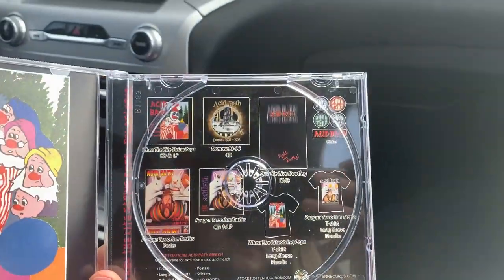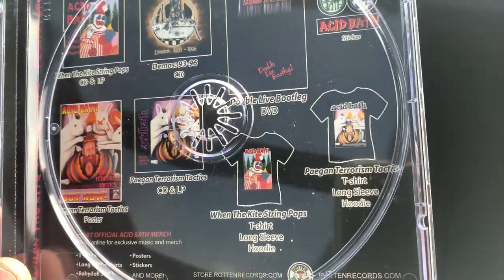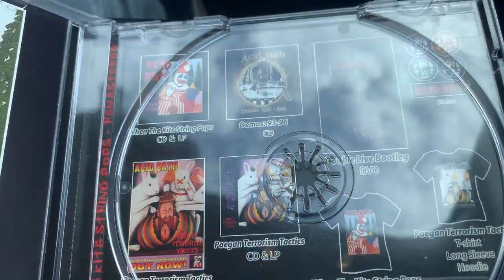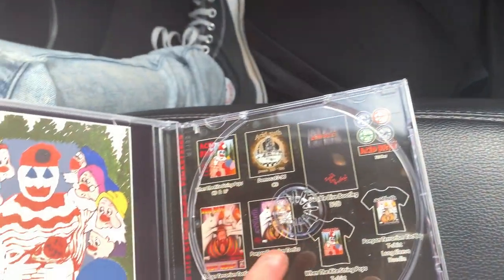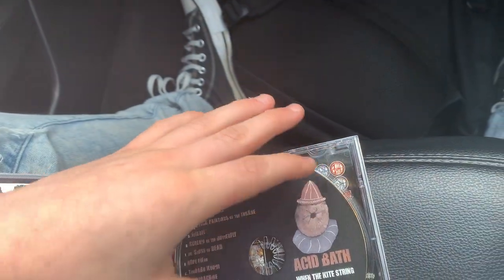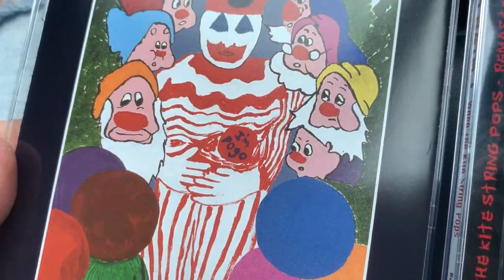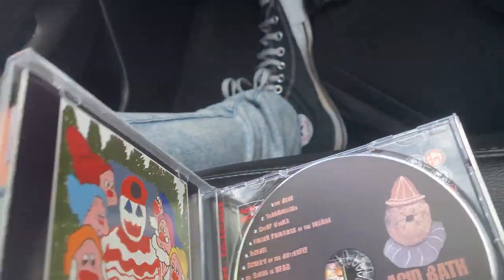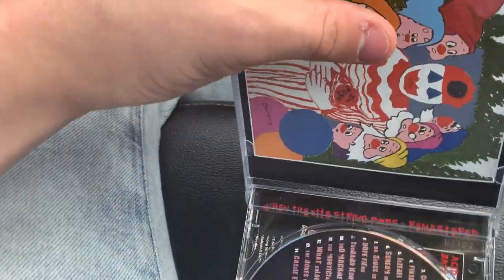I'm assuming because it's the remastered edition they just decided to throw that ad in there, which is a bit odd. The original probably doesn't have that. There's the disc - Acid Bath, 'When the Kite String Pops' remastered. No scratches, pretty good. Here's the back - more John Wayne Gacy artwork, which I obviously don't support John Wayne Gacy, but the artwork is a pretty cool aesthetic for the album, even though the band themselves don't really like it.